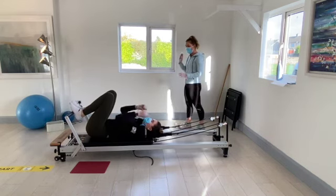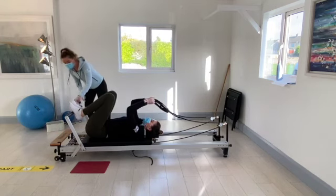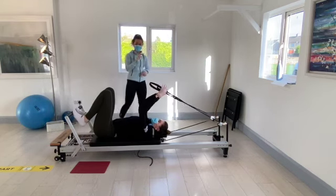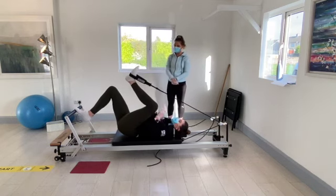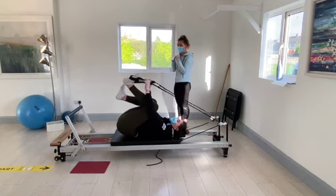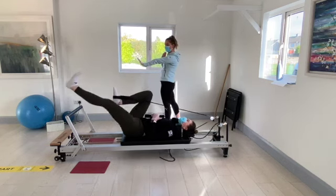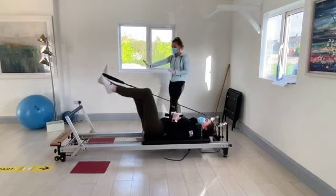We're going to reach back and pop on the blue spring as well, so you're on one red and one blue. Pop the right foot into the right big loop and leave the left strap just over the body. Start by bringing both knees into the chest. Kick the left foot straight out over the foot bar. We're going to switch — bring the left knee into the body, kick the right one out over the foot bar.